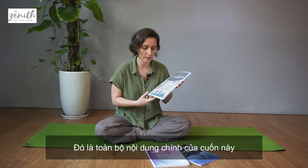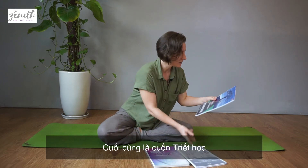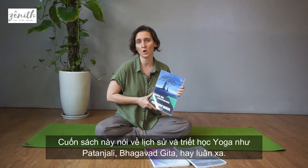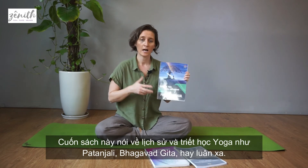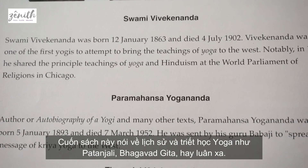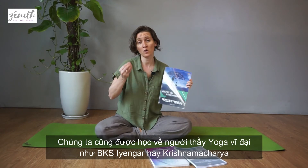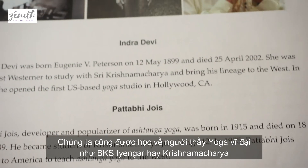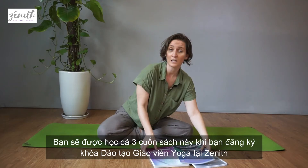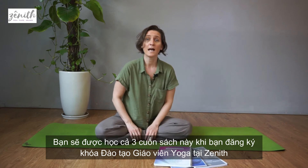Lastly, we have the philosophy manual. In the philosophy manual we talk about things related to your yoga background and philosophy — like Patanjali, the Bhagavad Gita, chakras — and we also talk about the big yoga masters like Iyengar, Iyengar, or Krishnamacharya.